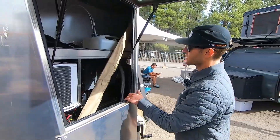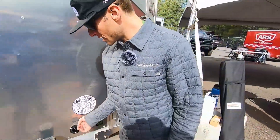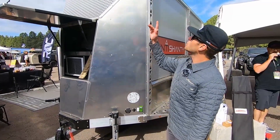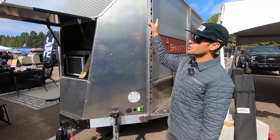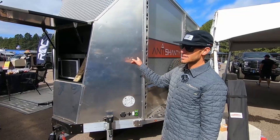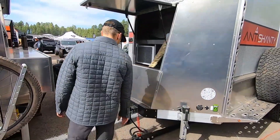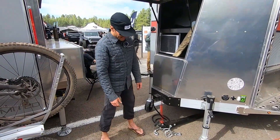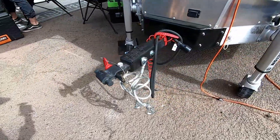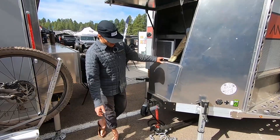On the other side we've got our shore power hookup, an SAE solar plug for a portable panel. On top of the Pro we have a 100-watt Xanp Obsidian panel and also a Xanp Obsidian portable panel for if you're parked underneath a tree or something like that. The tongue is fully removable — as you can see here, if you're going to leave it out in the woods for an extended period of time you can put the tongue in the back of your tow vehicle and it's effectively a cabin in the woods.